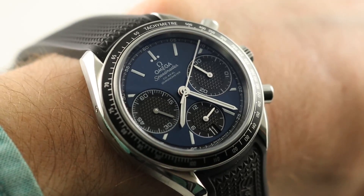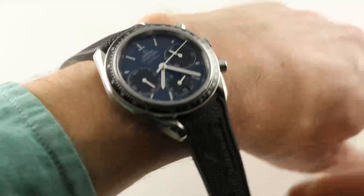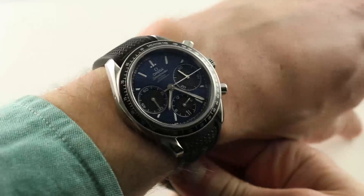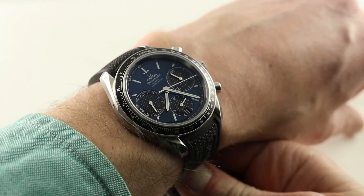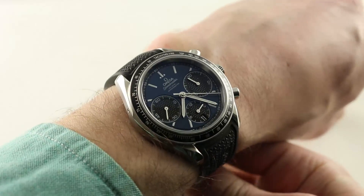Hi, I'm Tim. Welcome to our channel. Thanks for logging on. If you enjoy these videos, do me a favor and subscribe to our YouTube channel right here at Watchbox Reviews. I would really appreciate it and I promise to update daily. If you love this watch, you can see it and purchase it on our website, thewatchbox.com.